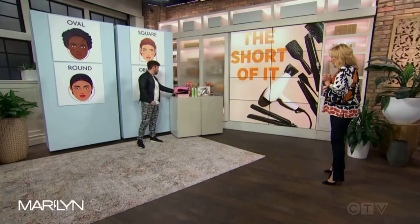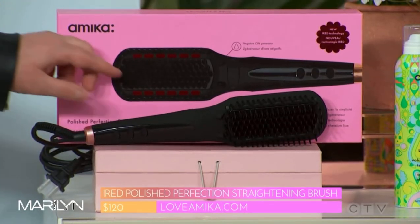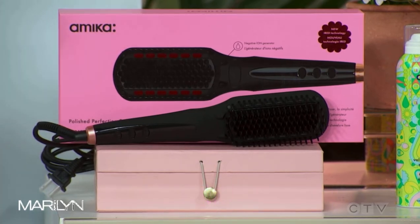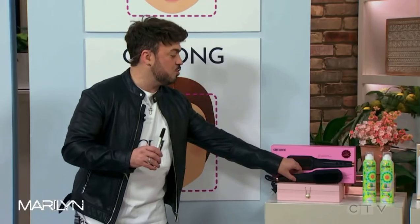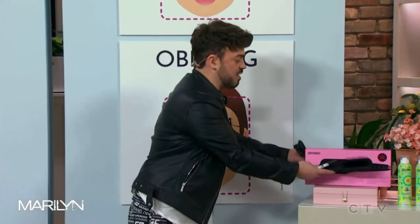Styling is super important and I absolutely love this brush. This is the Amica hot brush. It has iRed technology, so when you bring it through your hair it adds smoothness. It's great for short hair and bobs because it's super easy — you just bring it through the hair like this, it straightens it out and takes away the frizz immediately.